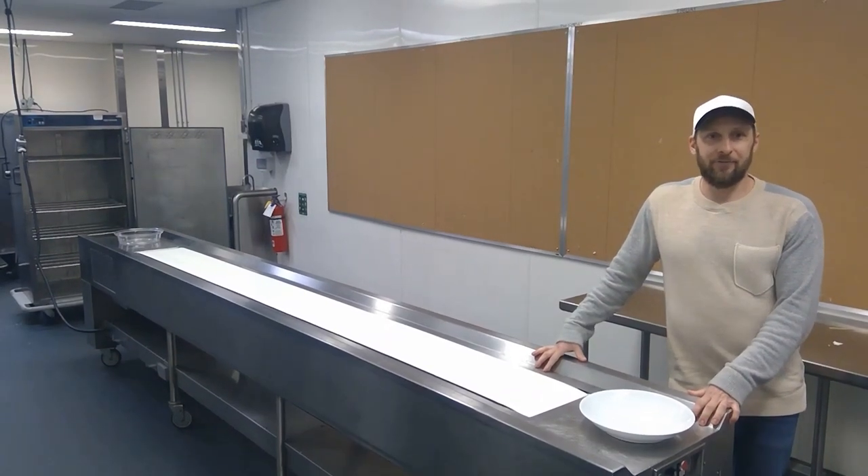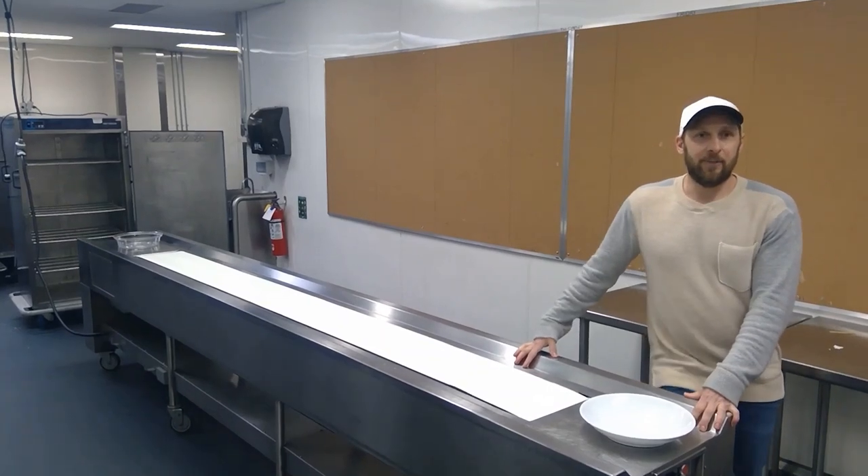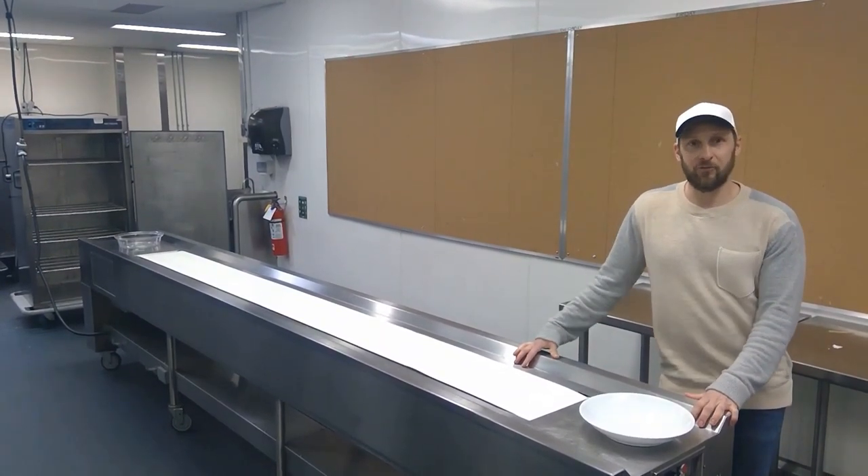Hey everyone, Mark Tascanette here, executive sous chef of the Metrotronic Adventure Center, giving you a behind-the-scenes look at some of the operations that we use in the kitchen to make our large functions go smoothly.